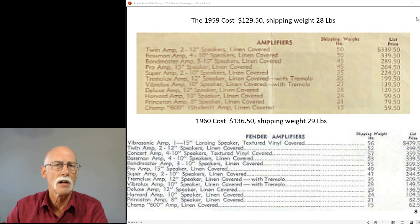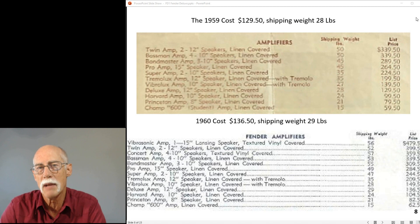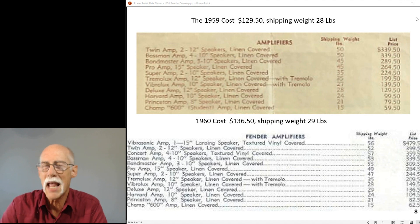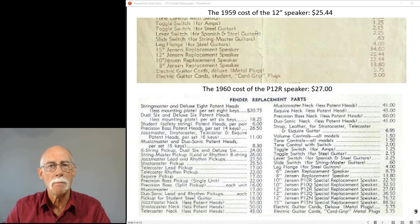Back then, what did it cost? In 1959 it was $129.50 and the shipping weight was 28 pounds. In 1960 it went up a few dollars and weighed 29 pounds - the amp probably doesn't weigh 29 pounds but the packing material was another pound. The 12-inch speaker was $25.00 in 1959 and $27.00 in 1960.